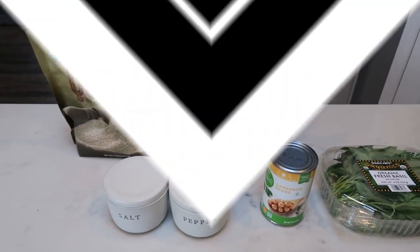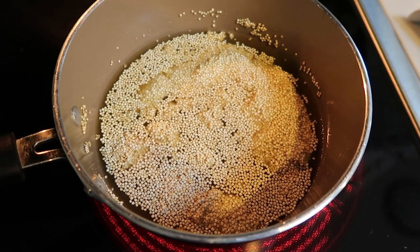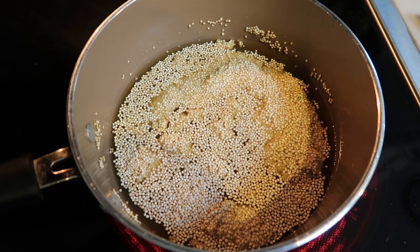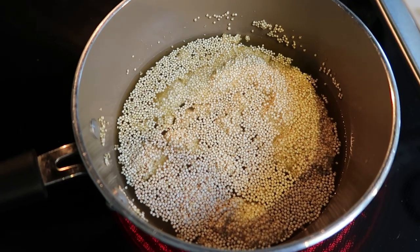So the first thing I have going here is one and a half cups of dry quinoa and three cups of chicken broth. We're going to go ahead and bring this to a boil, reduce the heat, pop a lid on it, and let it cook. And while we're doing that, let's go ahead and drain and rinse our chickpeas and slice up our basil.